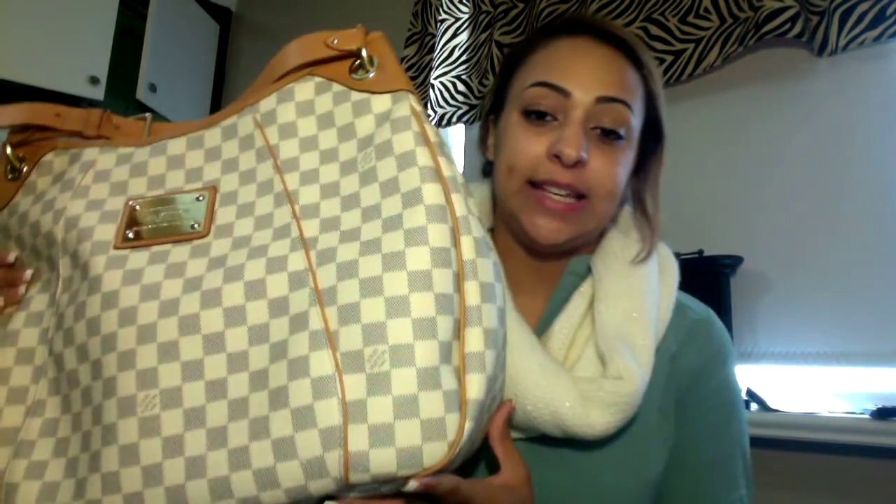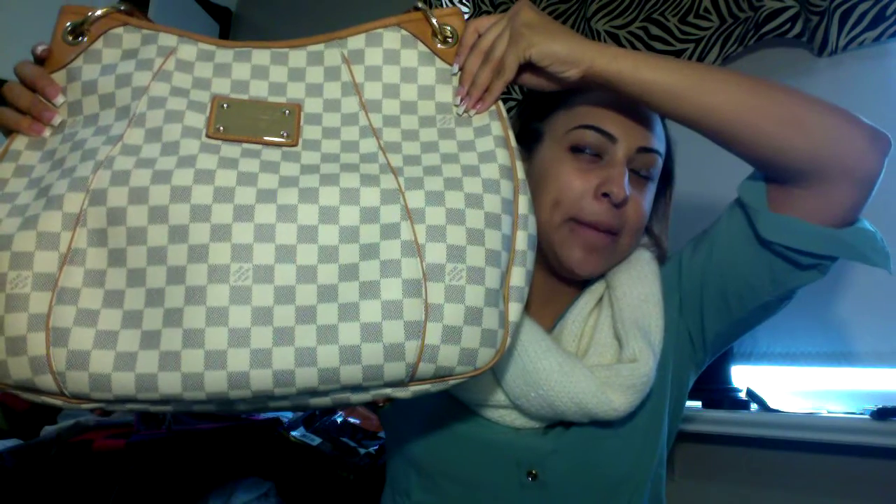This is my newest one. It's a Galliera — G-A-L-L-I-E-R-A. This is the PM, actually the biggest one. I thought it was going to be kind of small because I'd seen people with the smaller one and figured this one would be a little bit bigger. This bag is huge. Do you see how big that is? I could swing it on my back — it's enormous. My mom was like, 'Is that an overnight bag?' And I'm like, no, it's a handbag. It's pretty big.